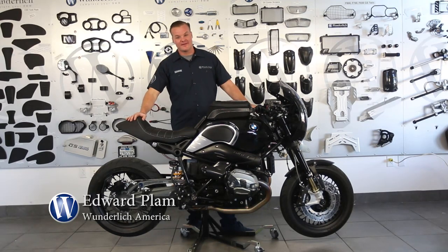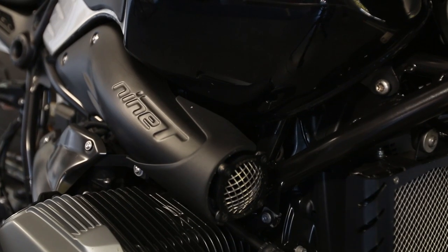Hi, I'm Eddie here at Wunderlich, and in this short video I'd like to show you a couple of hand-selected parts that will drastically change the overall appearance of your R9T.